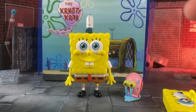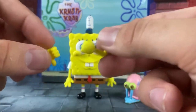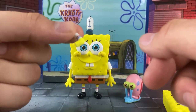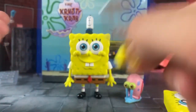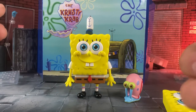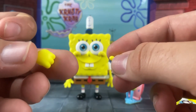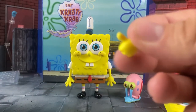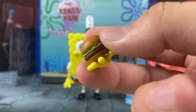He comes with two bent arms with extra fist hands, one bent leg — I kind of wish he came with an extra bent leg — a spatula, two fists, a thumbs-up hand, and a Krabby Patty. I don't know why SpongeBob needs fists, but all right. The Krabby Patty is kind of cute.